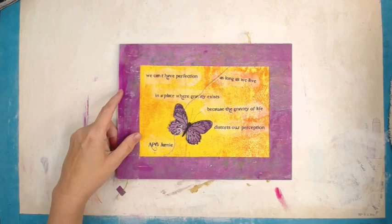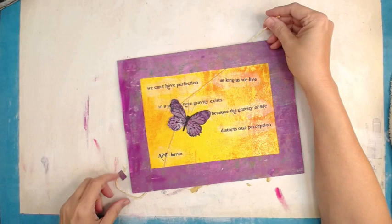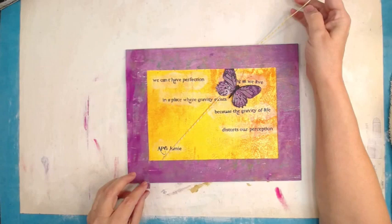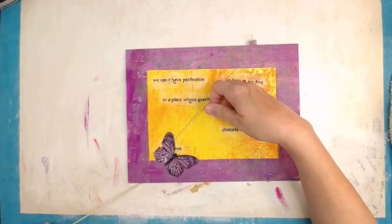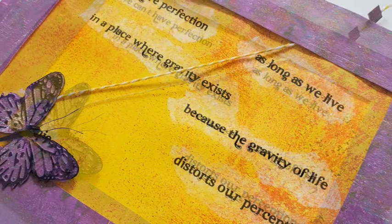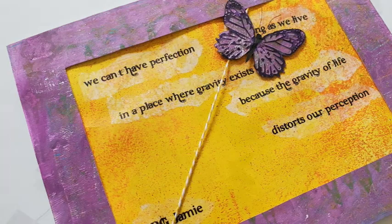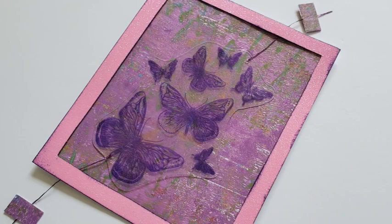I'm showing a close-up of the butterfly — I used black thread to make the antenna, I just think it's adorable like that. Here's one of my newest favorite quotes, by me APG Jamie: 'We can't have perfection as long as we live in a place where gravity exists, because the gravity of life distorts our perception.' I didn't do anything perfectly — photo montage. I appreciate each and every one of your kind comments, your likes, your subscriptions. Thanks for watching and happy arting, y'all!